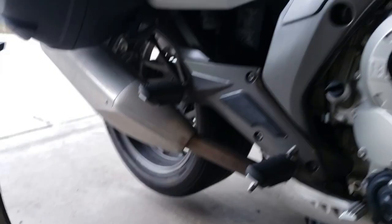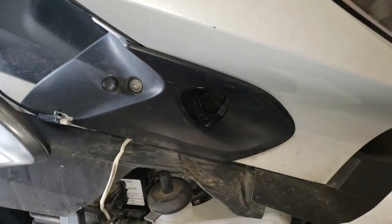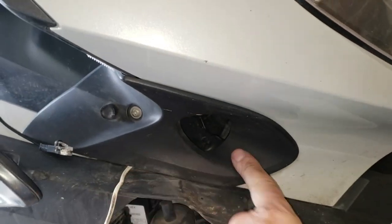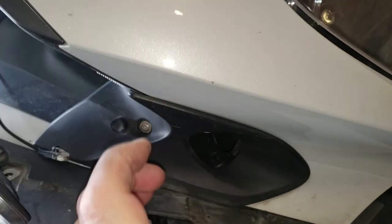Once you have all the screws loose, there's a pin that goes straight up into this bodywork. I just pull that straight down and out it comes. These are the air intakes for the engine — we're going to take this screw out and pull this piece out next.